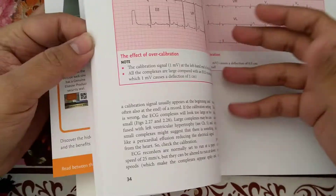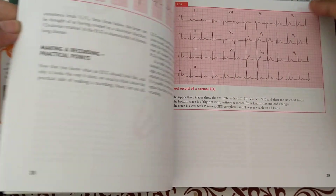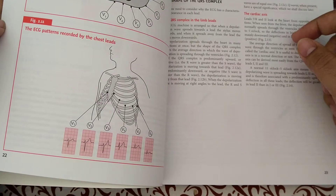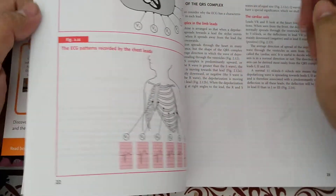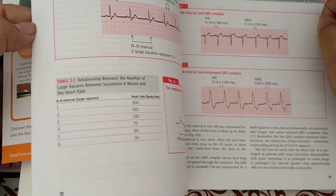There are many ECG strips here. This shows the position of the chest leads — V1 to V6. This is what a normal ECG is supposed to look like, along with the axis and the leads. It also shows the heart from inside and outward. There are figures showing normal P-R interval, prolonged QRS complex — there are many figures in this ECG book.